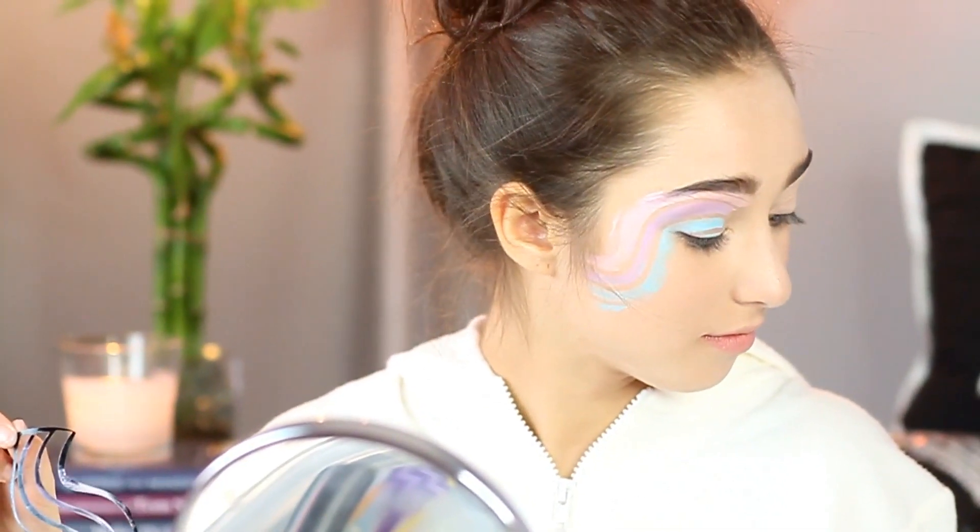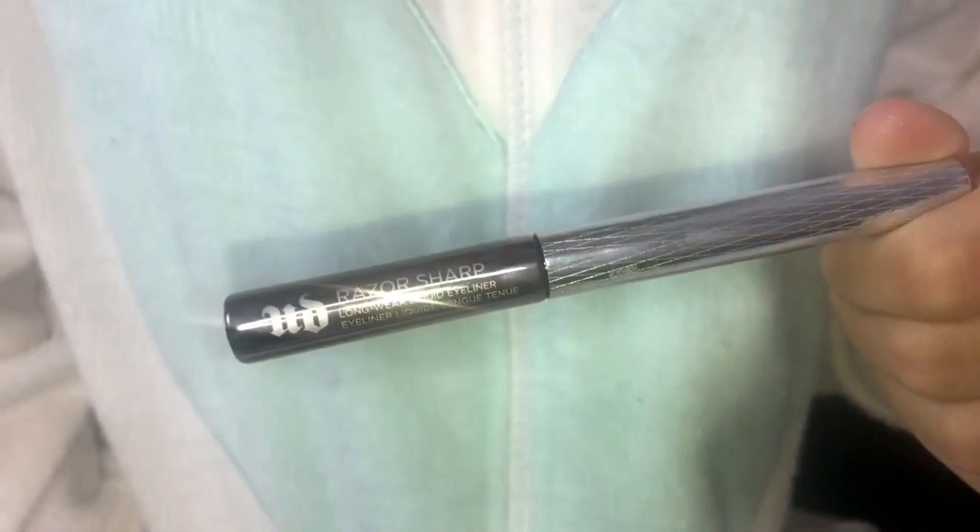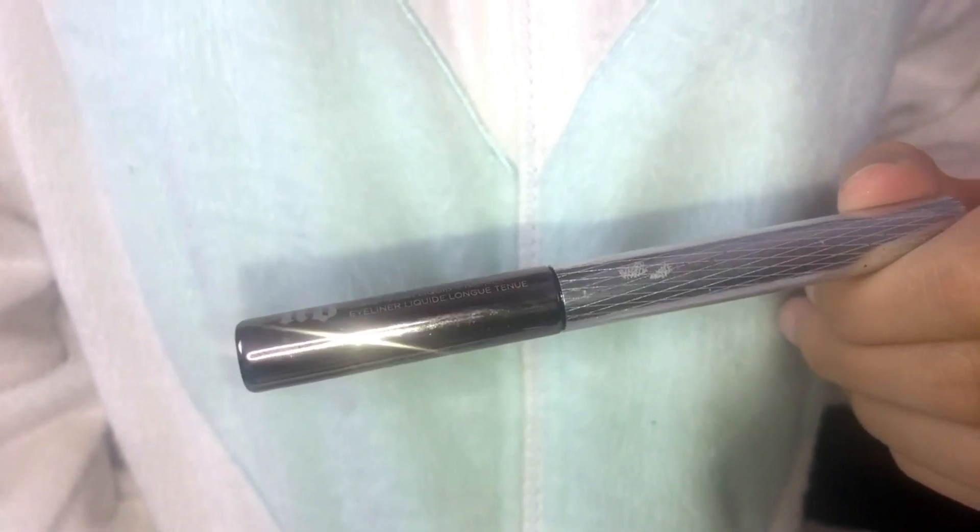Now I took off the stencil — voila! I decided to line each color with Urban Decay's razor-sharp, long-lasting liner in silver.